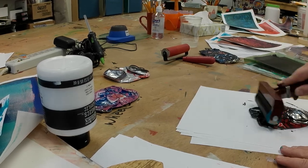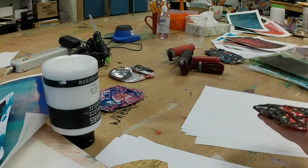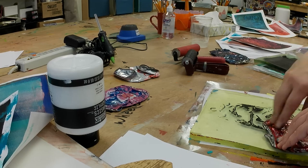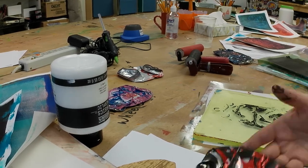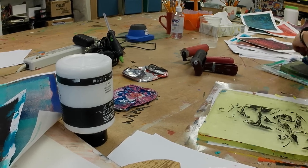These are just generic Speedball soft rubber rollers — those are my favorites for rolling out onto a relief surface like this. That said, this was not my favorite thing.